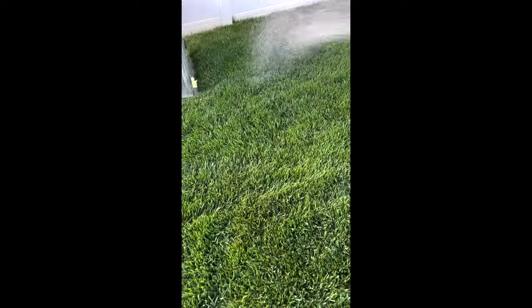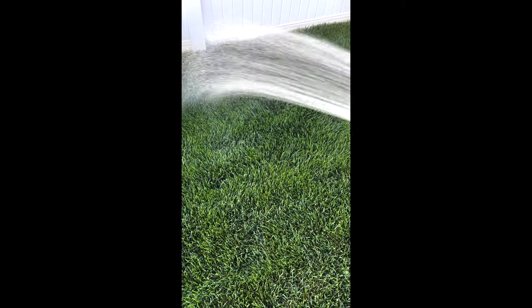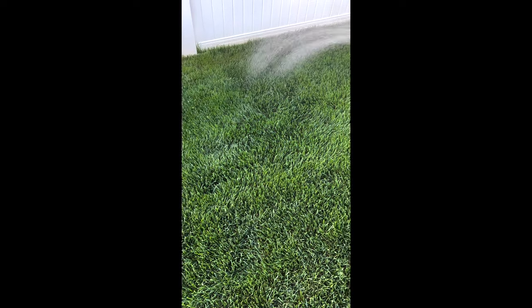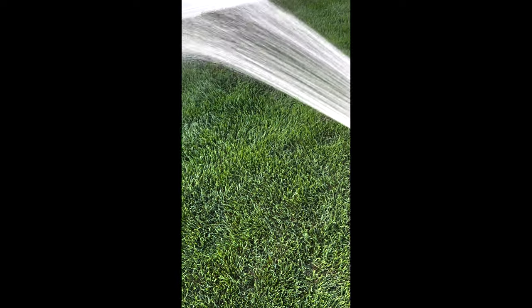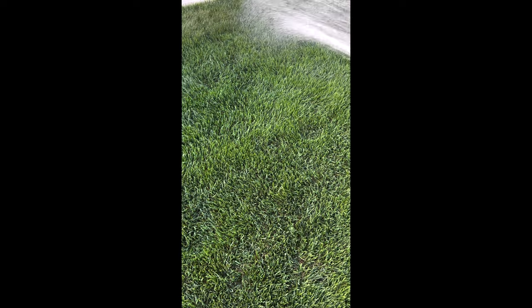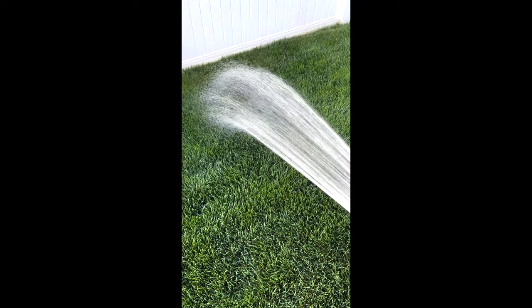All right, so this is day two of the old H2O spot watering experiment. It's crazy how green this is, and I haven't watered much — only after fertilizer applications have I watered, and we've only had two or three days of rain this entire spring. All right, see you on day three tomorrow.